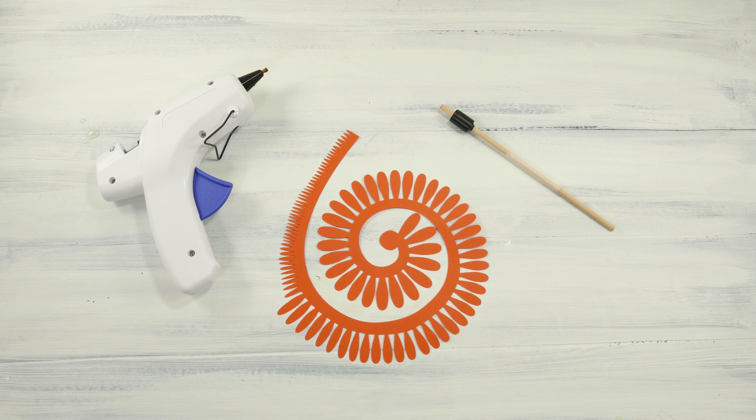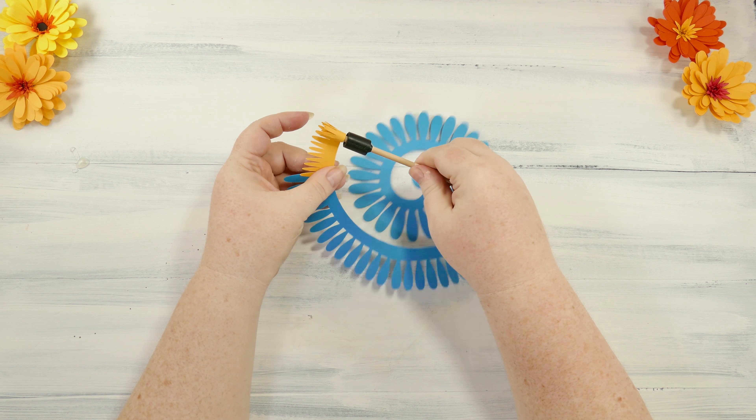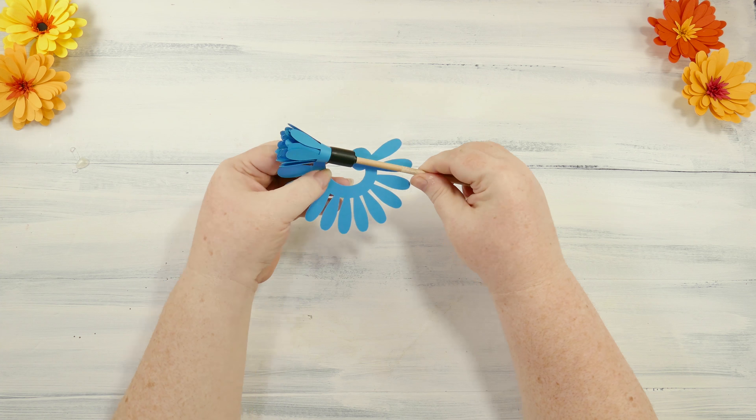To roll the paper Gerbera daisy, insert the smaller loose end into the slot at the end of your quilling tool. Now just spin the tool in your fingers, and the paper rolls right up onto it. Try to keep the paper from slipping down too far on this quilling tool. I like to keep it above the black bumper that you see here on my tool, as that makes it easier later on.